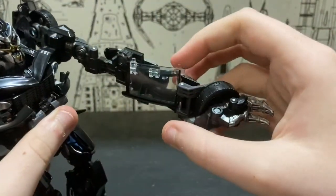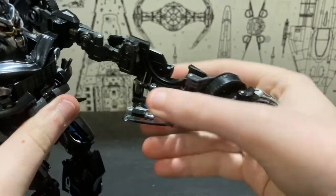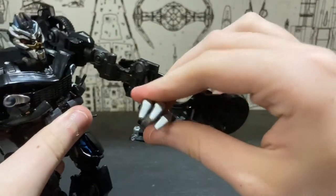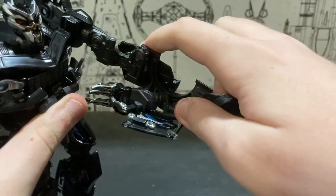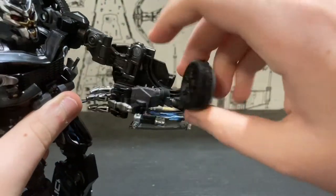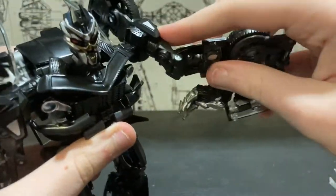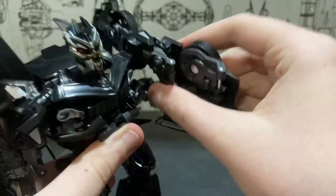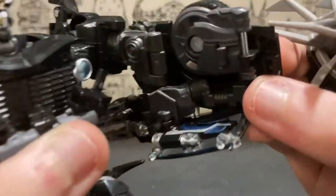You want to extend the arm, fold this down, collapse this panel, unfold it, and put the hand back into its original position. Then unclick the tire, raise it on the slider, and put that back into its original position.